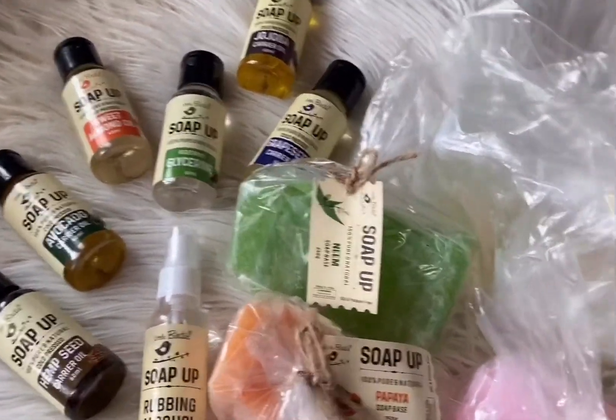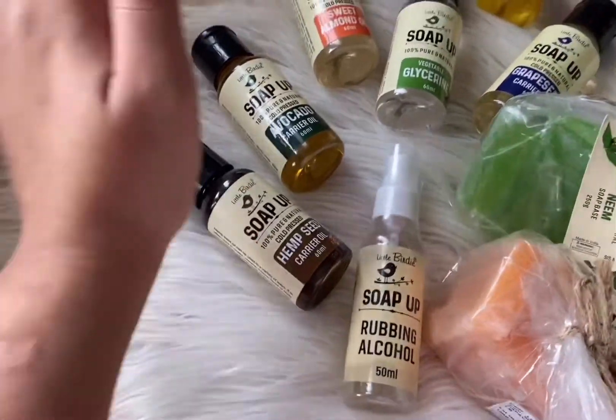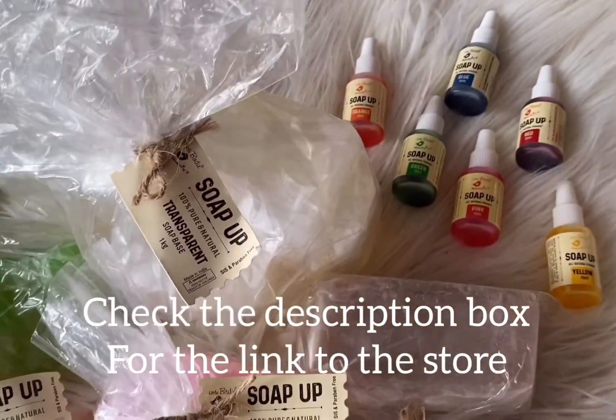Other than that, look at the grapeseed and the jojoba — so all your soap-making oil needs are sorted with the new Soap Up range. They even have hemp seed oil and avocado oil now. The list is endless — you can check the website, I'll leave the link in the description.